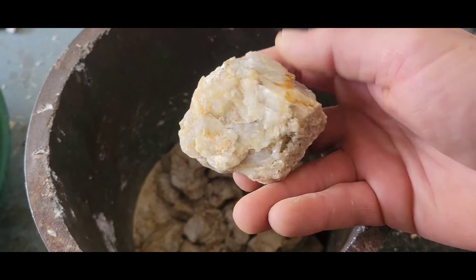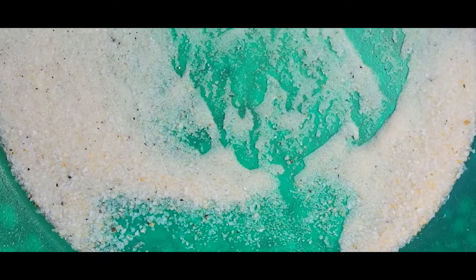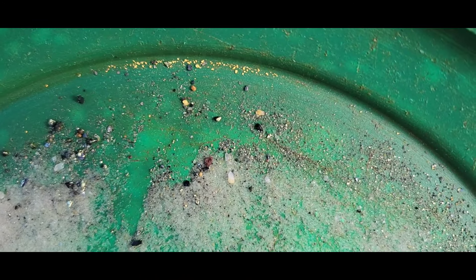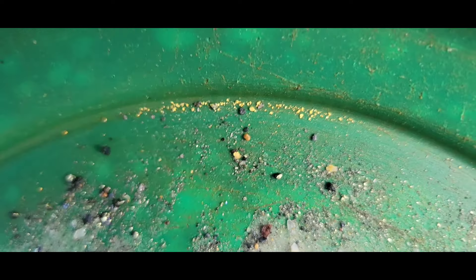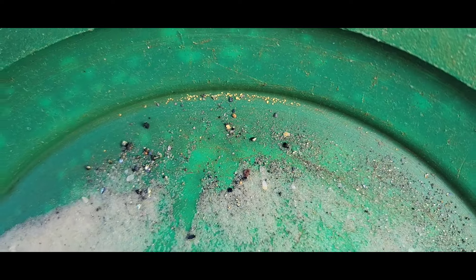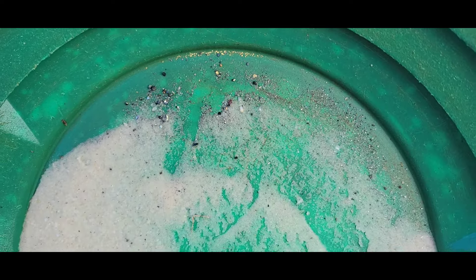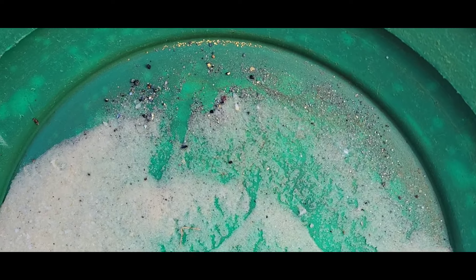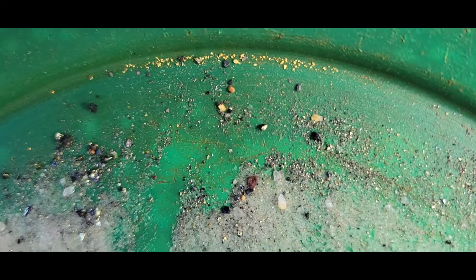Looks pretty good — get this crushed the rest of the way down and we'll see what kind of gold is in it. Here are the results of that rock, actually surprised me. Reminded me of the last rock from the last video. You got a little smiley face out of it, maybe a smirk, but still a good rock. I'll be putting that in the high grade for a future video. If you guys enjoyed the video, please like, share, subscribe, comment, and we'll see you on the next one. Thanks for watching.